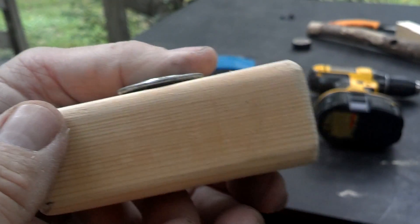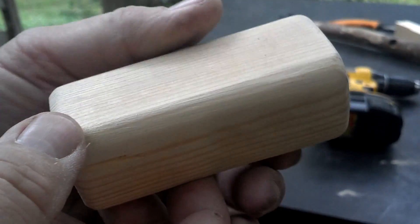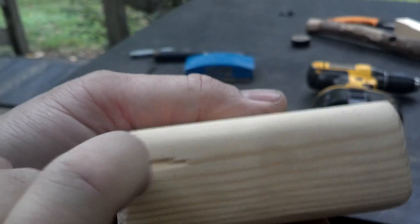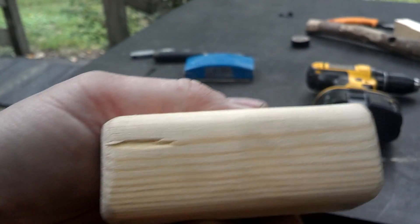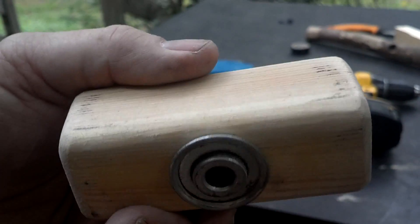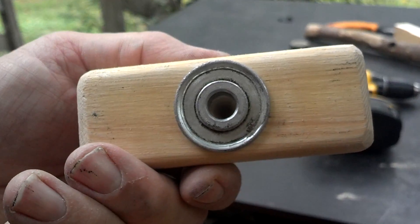You'd never know it was just a scrap piece of 2x4 you had laying around. That's the one little imperfection where we split it out. Nothing to do now but give it a try.